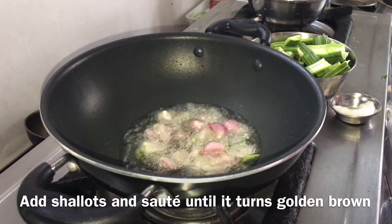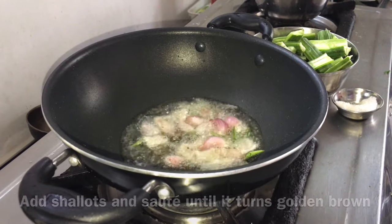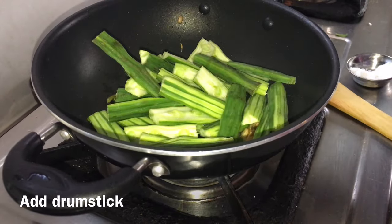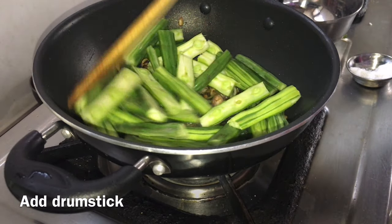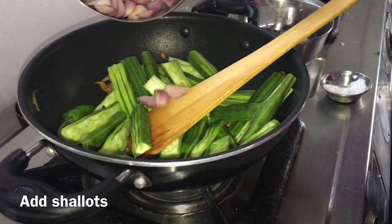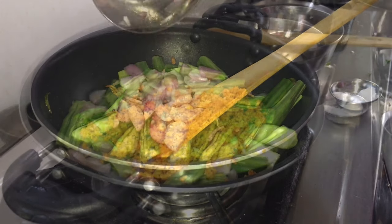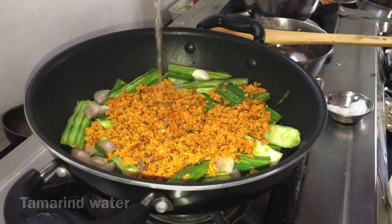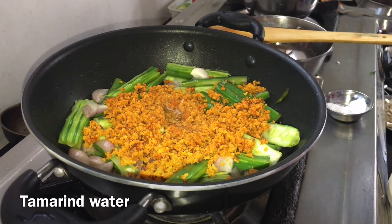Add some small pieces and add all the golden browns.